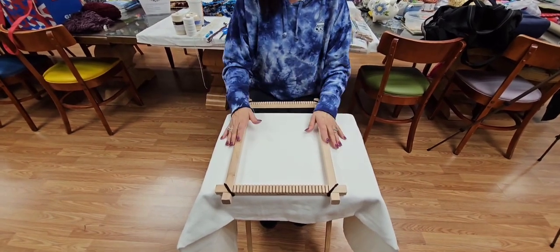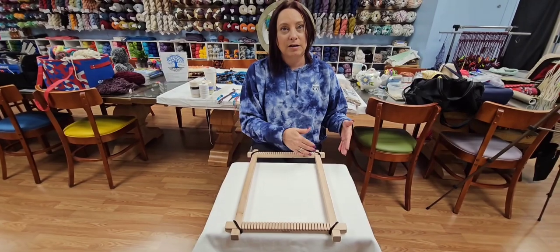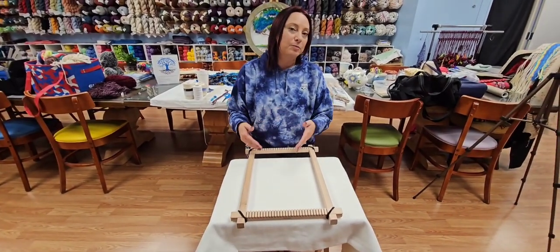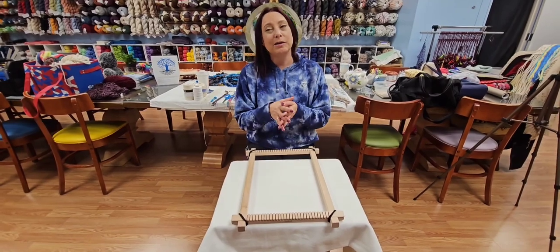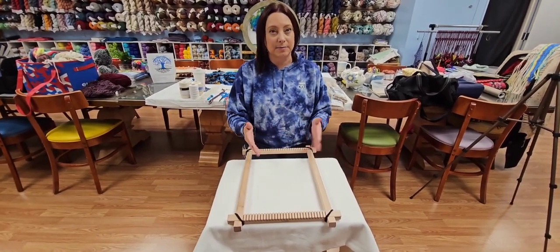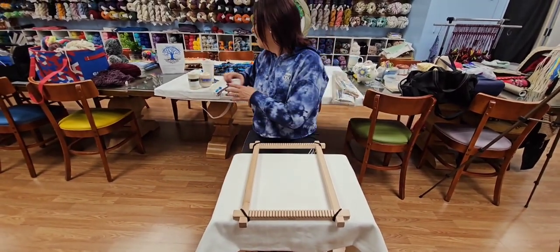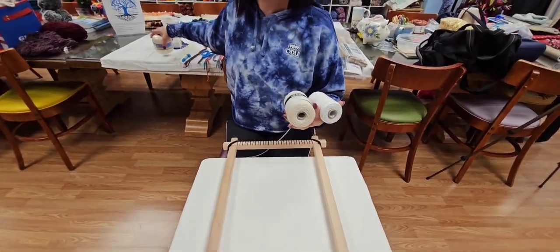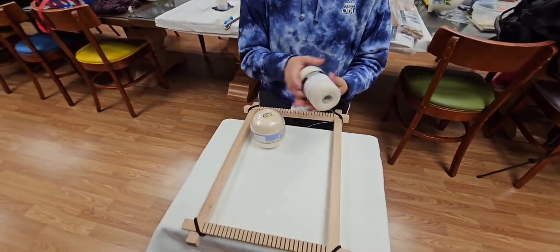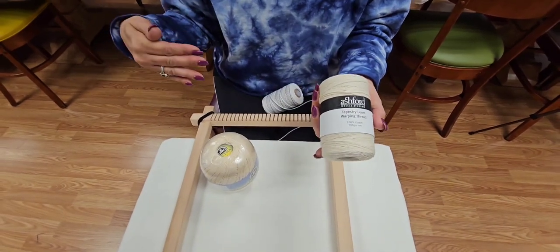You will see other instructional videos out there that may start and end the warp differently than I do — neither is wrong. Everybody kind of does what feels right to them. So this is how I warp the weaving loom. When you have your warping threads — this one is from Ashford, strictly the tapestry loom warping thread.